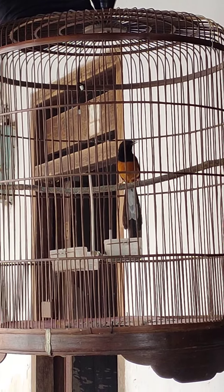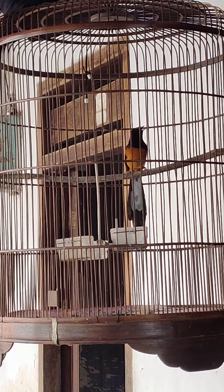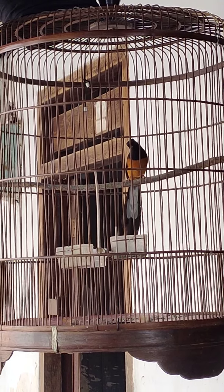Serak meraih batu, jantan medan, dua kali mabung. Burung ini baru selesai mabung yang kedua kalinya.